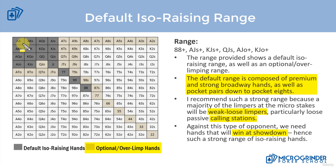Hands that will win at showdown are the ones listed in dark gray — these are our strong ISO raising range. If we want to expand, we have optional ISO raising hands that allow us to widen our range against players who tend to over-fold, such as weak tight limpers. We can also look to potentially over-limp these hands as well, though over-limping isn't something I recommend doing too much.